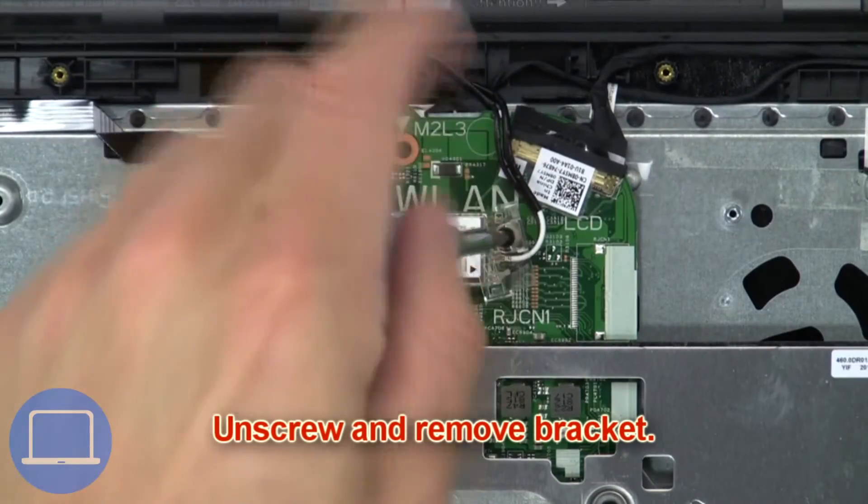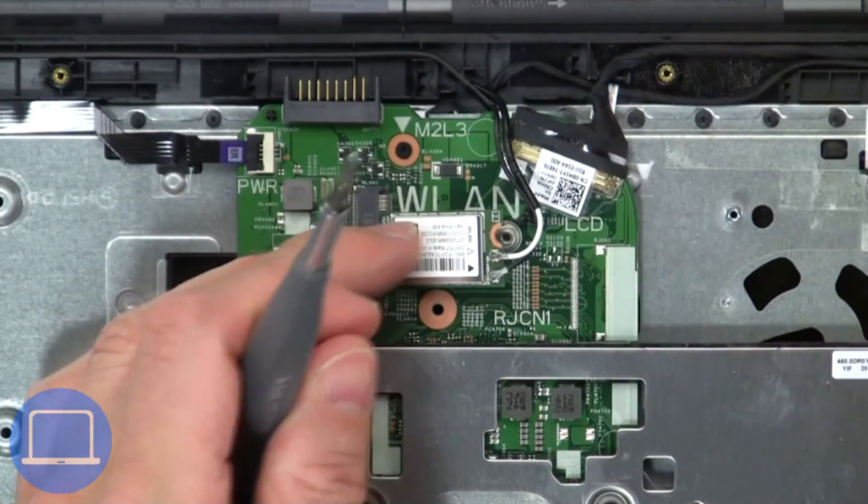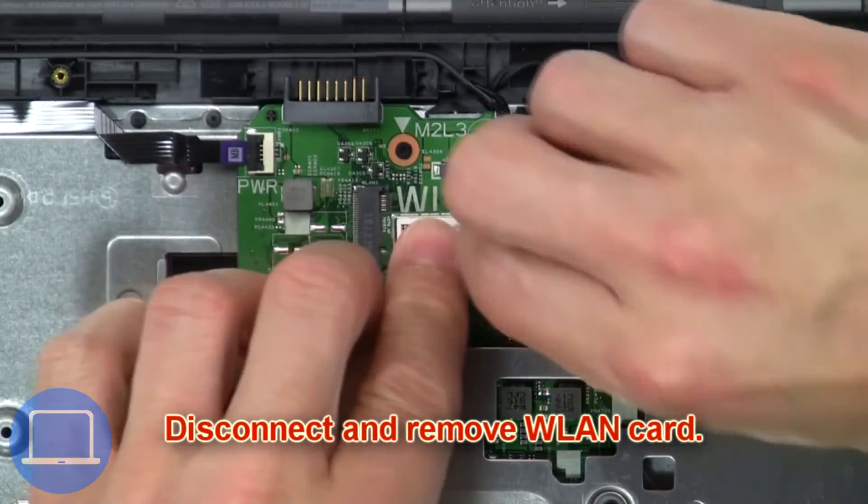Next, unscrew and remove the bracket, then disconnect and remove the wireless card.